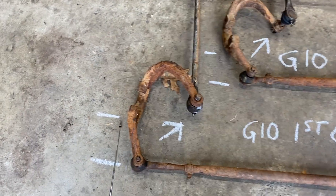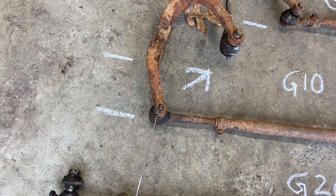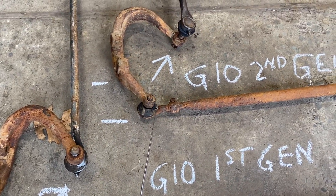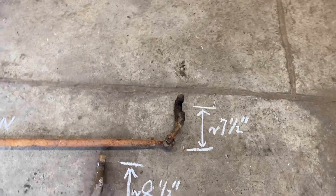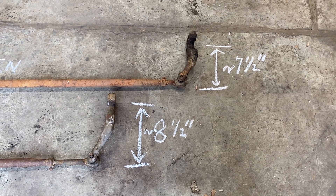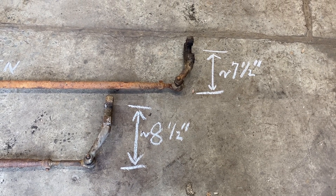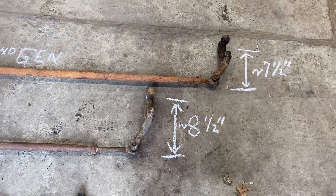There's also a difference in length between the tie rod end connection and where it attaches to the backing plate. That difference is right about there — about an inch difference, with the first gen being a little bit longer than the second gen. So these steering arms are not interchangeable.